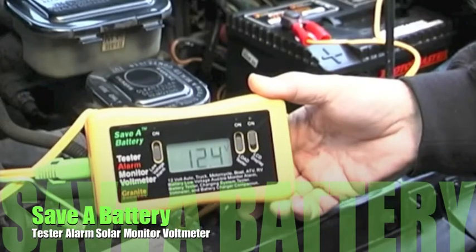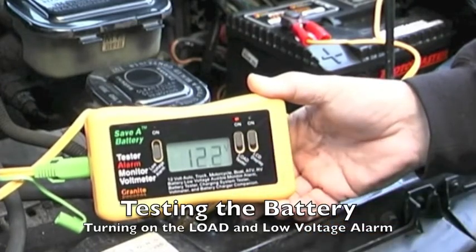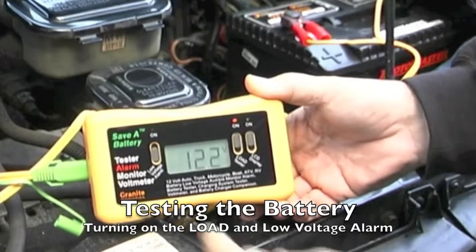The Save a Battery Tester Alarm Monitor is a very simple tool that allows you to connect up to a battery and tell the condition of the battery and or the charging system. It lets you know whether the battery is sulfated, not sulfated, and how much life it's got left in it.